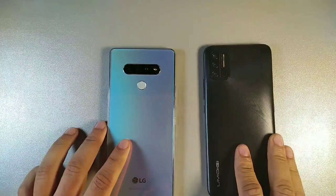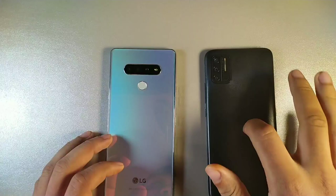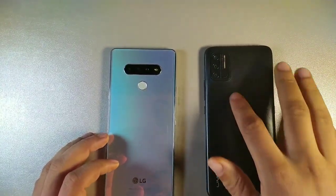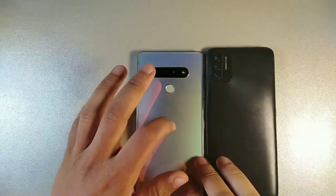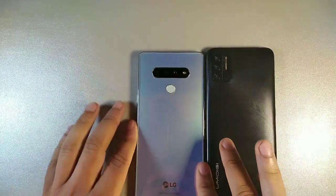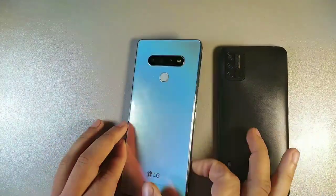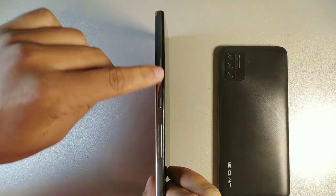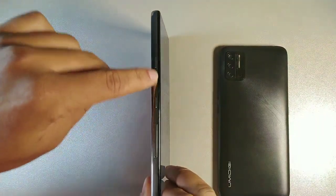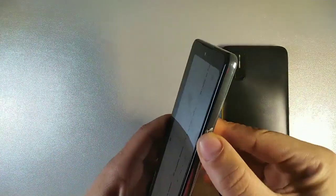Let's talk about the bodies of these phones. We do have plastic on the UmiDigi — it's like a vinyl finish, kind of feels like the back of a record. On the LG Stylo 6 it's more of a glossy, glassy material, definitely feels pretty solid. We have a more boxy, squared-off edge on the LG Stylo 6 with clicky buttons on the volume rockers, a Google Assistant button, and power button.